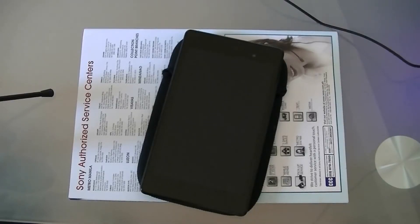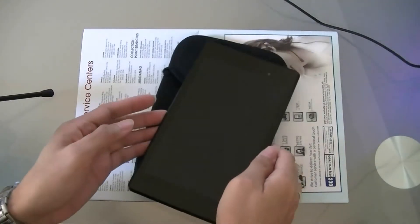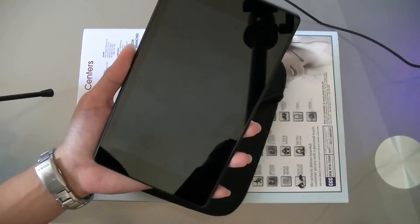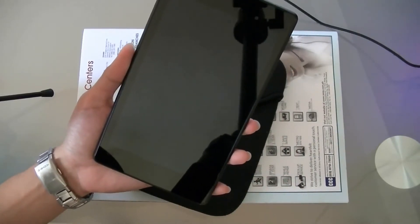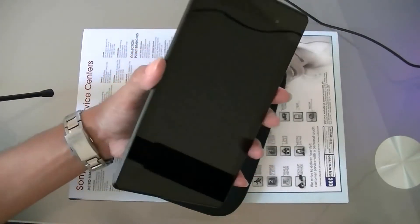It's thinner, lighter, and better — that's the new Nexus 7 2013. I'm Matt from TechOnSite at pitpc.com and I'll show you a quick review of the new Nexus 7 2013.